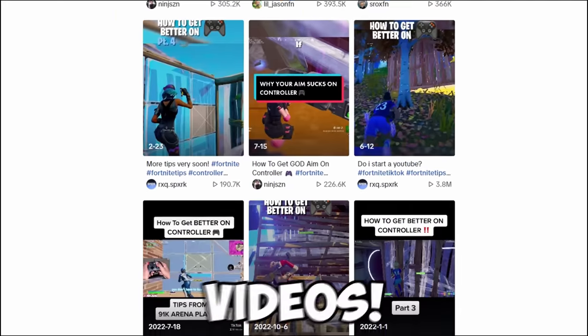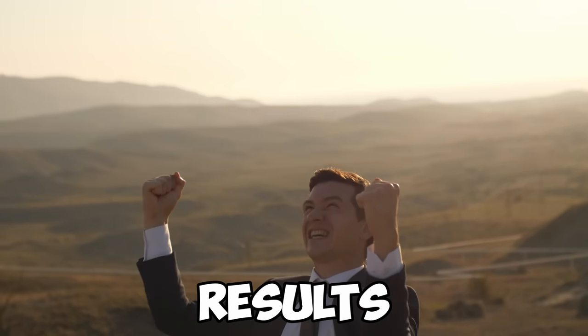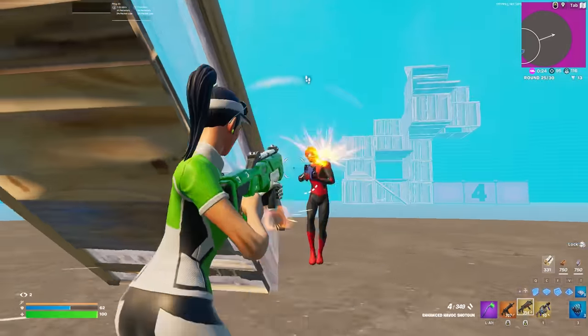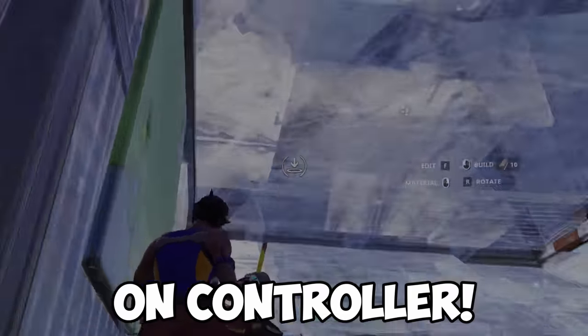I've watched all of the controller improvement videos for Fortnite on YouTube and TikTok, and while learning, I've combined all of the tips into this ultimate guide. This way, you will achieve the best results after watching it, and I can guarantee you'll have learned at least one new strategy by the time this video is done. The last tip is the most important one, so make sure to watch the entire video. We'll begin with the hardest skill to master on controller.